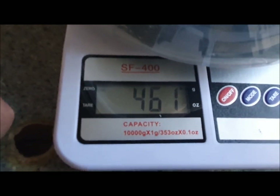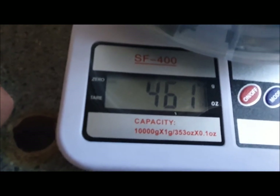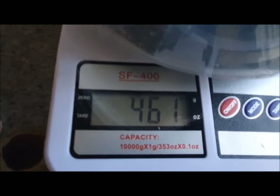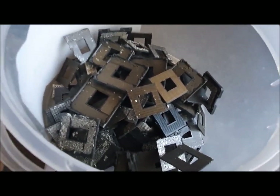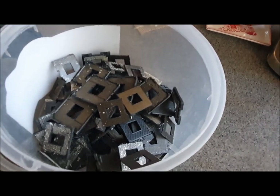461 grams — which is very close to a pound (a pound is 485) and also very close to half a kilo, only 39 grams off. So if you're American and work in pounds, you might as well say this is a pound. If you work in kilos, this is nearly half a kilo.